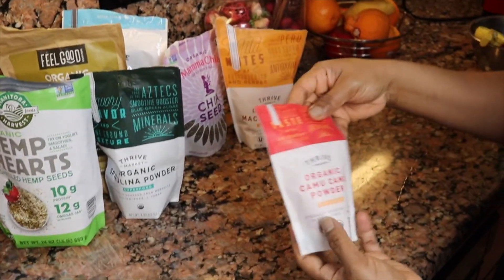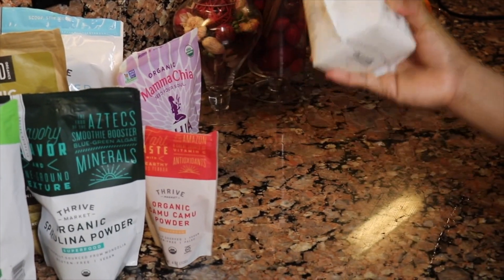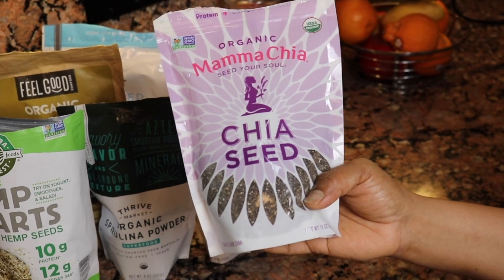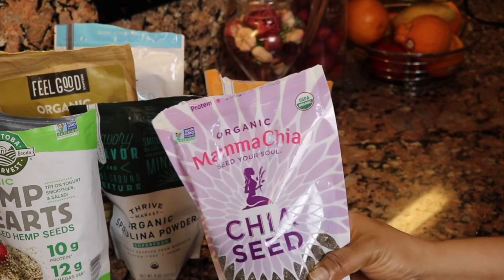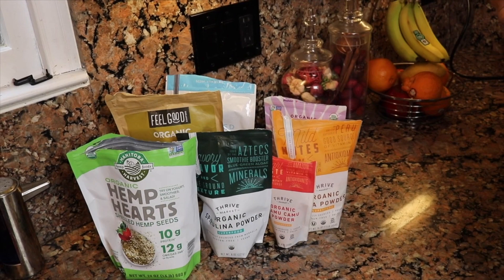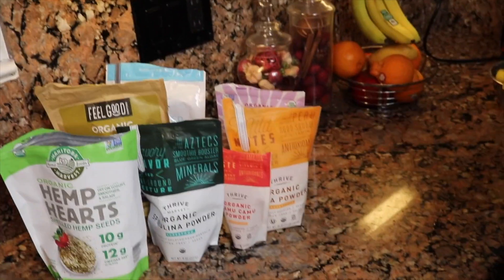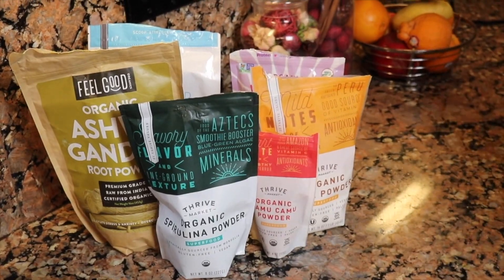This is camu camu powder — another superfood with a lot of health benefits. Same with maca powder — additional superfoods I like to use. Then chia seeds: one of the main things with chia seeds is they expand to about 10 to 15 times their size, fill your stomach so you don't get as hungry, which is great for weight loss. I like to put about two to three tablespoons, but it depends on your taste — if you don't like the texture just put one tablespoon.